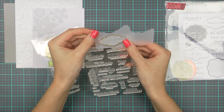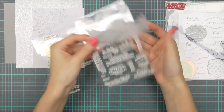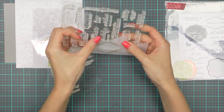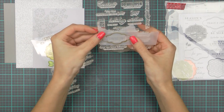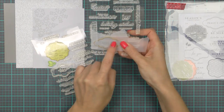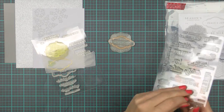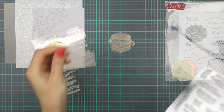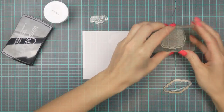Here I have a frame heat embossed onto vellum from a previous card that I made, and I'm just placing the vellum frame over the sentiment and checking if this will fit. There are many great sentiments in the Holiday Messages and Tags stamp set but I wanted to use a different sentiment for this card. I didn't like the way the first one fit the frame, so I tested out a few additional ones and finally settled on that Wishing You a Sparkling Holiday sentiment.